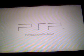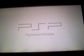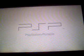It's in the ISO folder. If you don't have one, you just make it, then drag and drop an ISO file from wherever you downloaded it onto your PSP from your PC.